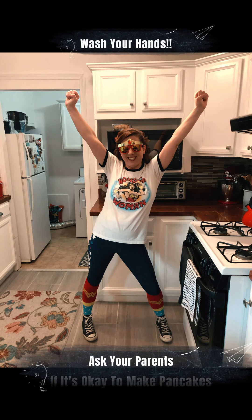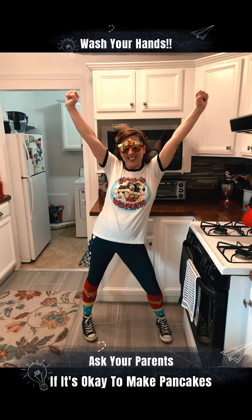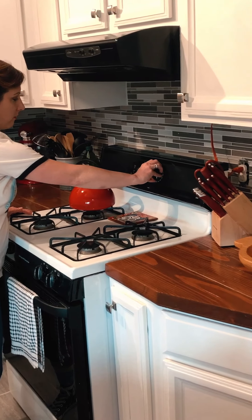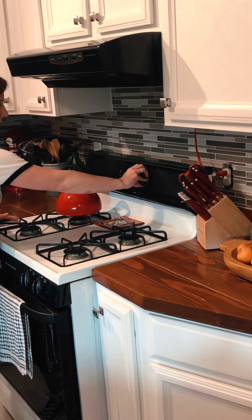Hi guys, I hope you're staying safe at home. Today we are gonna make superhero pancakes because you all are superheroes! Before you start, you want to make sure to preheat your oven to 425.